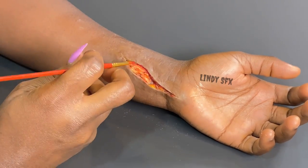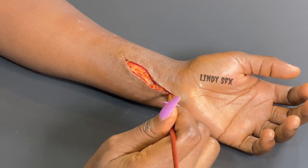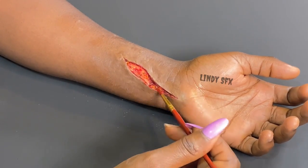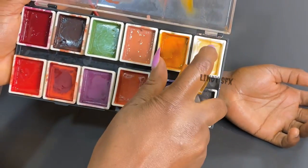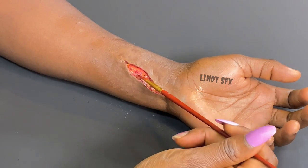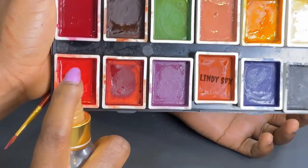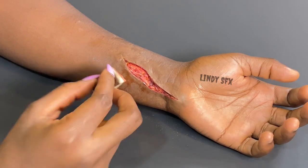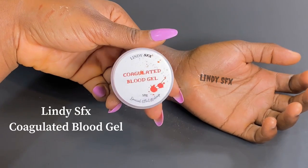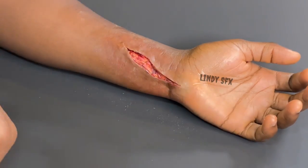I'm bringing in another shade of red and strategically placing it just around the cut to give it that realistic effect. Be strategic with applying your colors — play with whatever colors you feel will create the effect you want. I'm using white and toning it down, then using red to create some trauma around the wound. Next I'm using Lindy SFX coagulated blood gel — this is a thick blood product and I'm applying it just around the cut, similar to how I used the red paint.